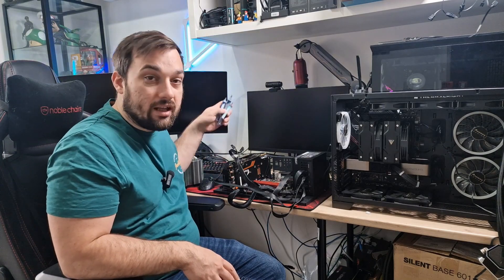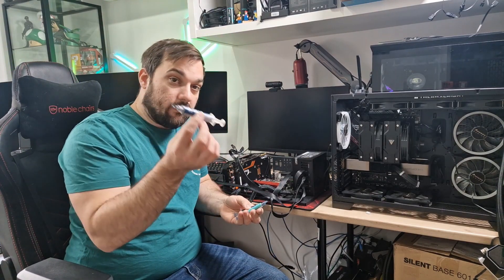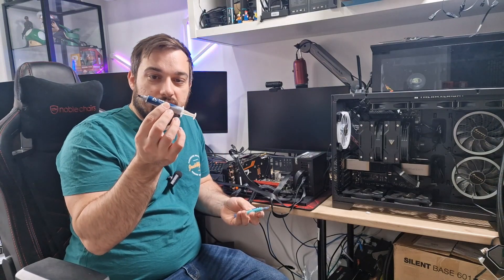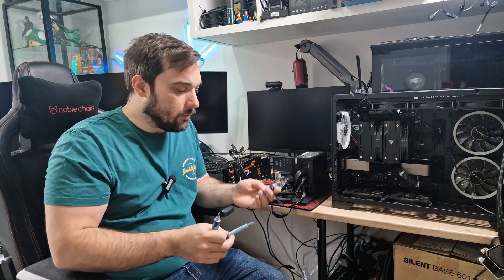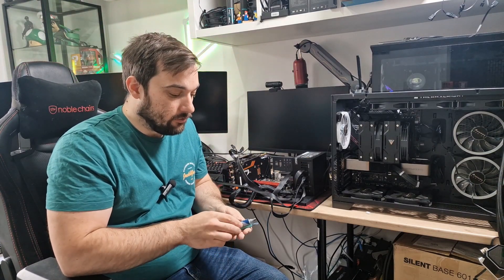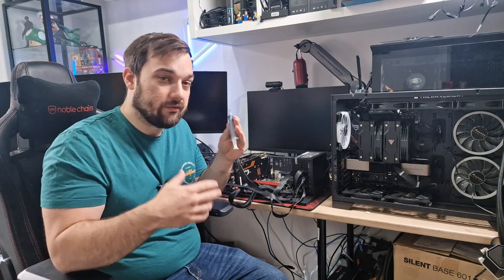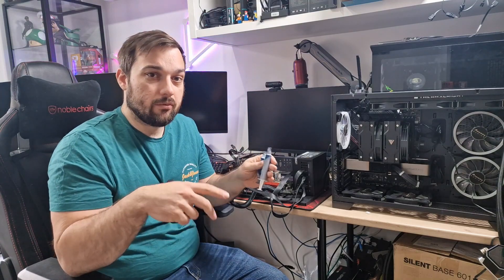To kickstart that series, today we're going to start off with the Arctic MX4, which is a tried and tested one that people use all the time. We're going to be comparing that with the MX5 and the MX6 as well. We'll put all three together to give us a start on our leaderboard, and then from the next episode we'll be doing a different thermal paste each time.